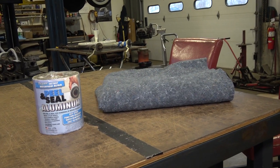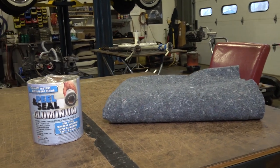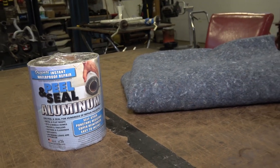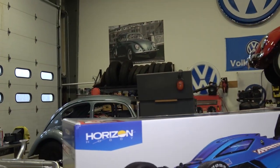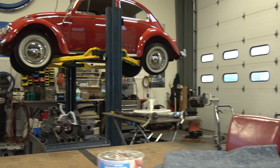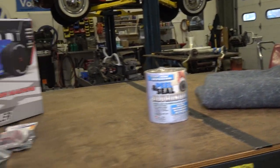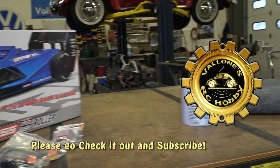Hey guys, Chris again from classicvwbugs.com. I know it's been a while since I put out a few videos and I do apologize for that. We are just super busy here at the shop — always got projects going on. I also started another YouTube channel called Valones RC Hobby, so that's been taking up a lot of my time on the weekends as well.